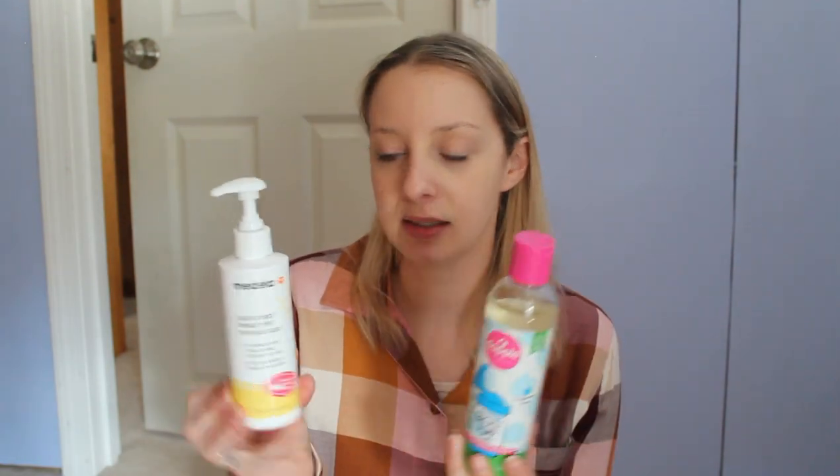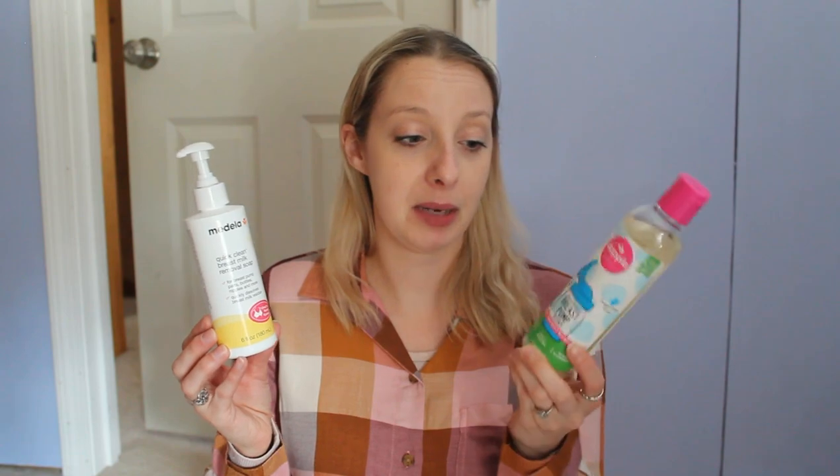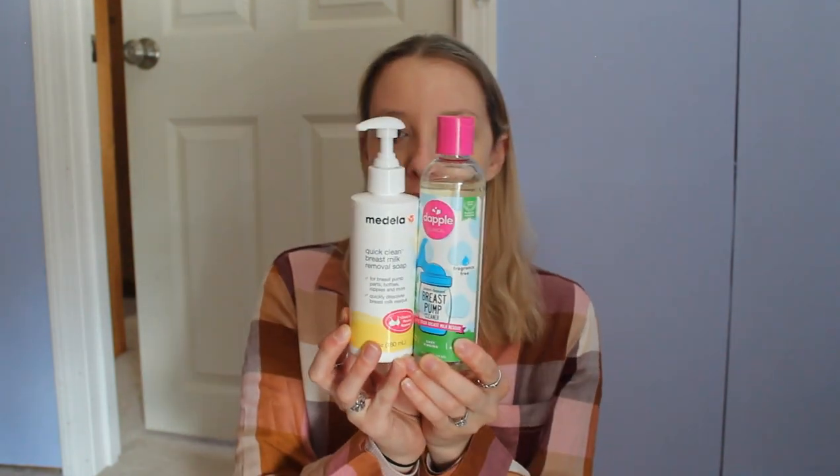The last comparison is the Medela Quick Clean Breast Milk Removal Soap versus the Dapple Clinical Plant-Based Breast Pump Cleaner. These look similar in size but you get six fluid ounces in the Medela and eight fluid ounces in the Dapple Clinical, so the Dapple is significantly more. I think the Medela is about $12. The Medela has a scent — very light and airy and soapy — whereas the Dapple has no scent. The Medela is not plant-based or eco-friendly, while the Dapple is. That comes down to personal preference.